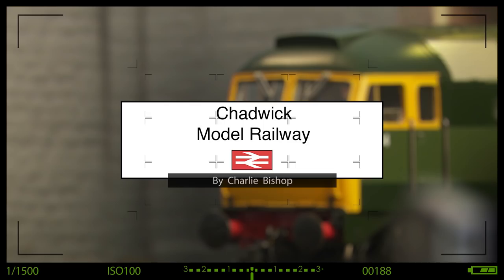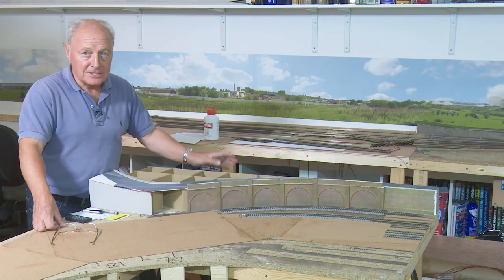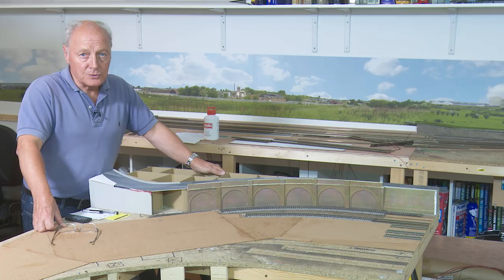Before I start I'd like to give a quick shout out. I went to a Model Railway show in Wells on Saturday and met up with two guys called David and Peter. They introduced themselves and said that they watch this channel, so thanks very much and thanks for coming over and introducing yourselves.